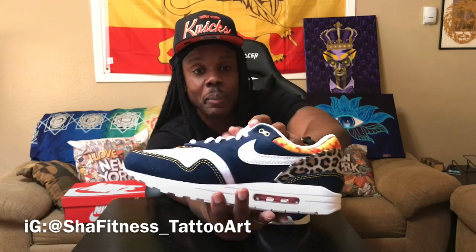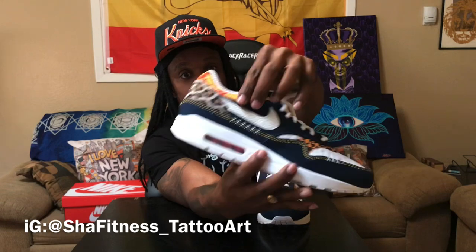Rope laces — these rope laces are mad thick and crazy. The aglets are regular at the tip — they could have done metal aglet tips on these, but you can always customize that. Gold eyelets at the top too.